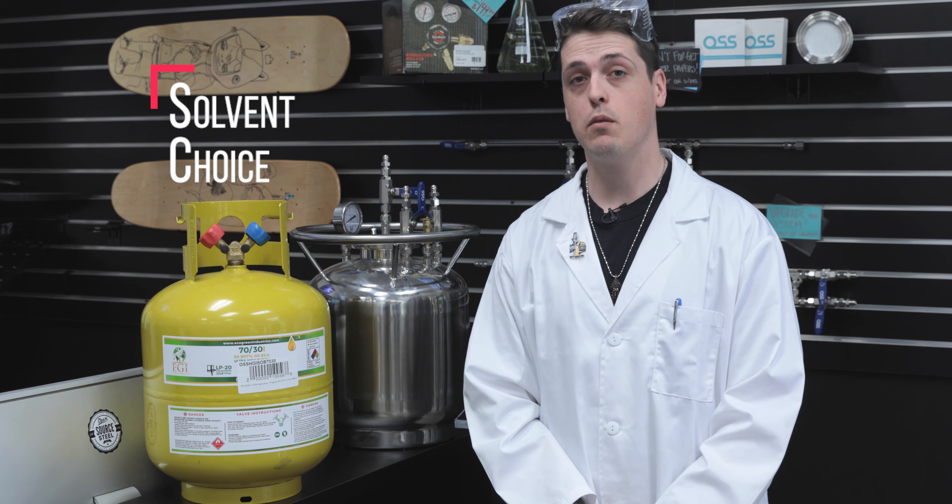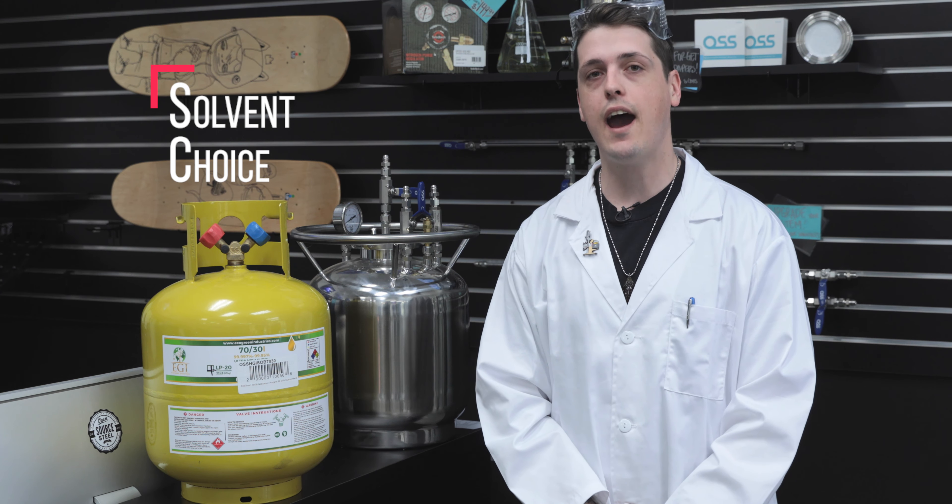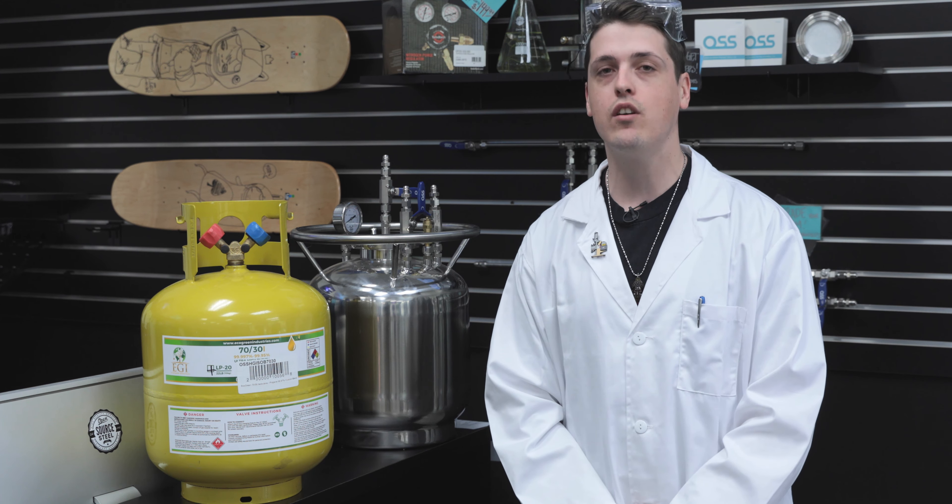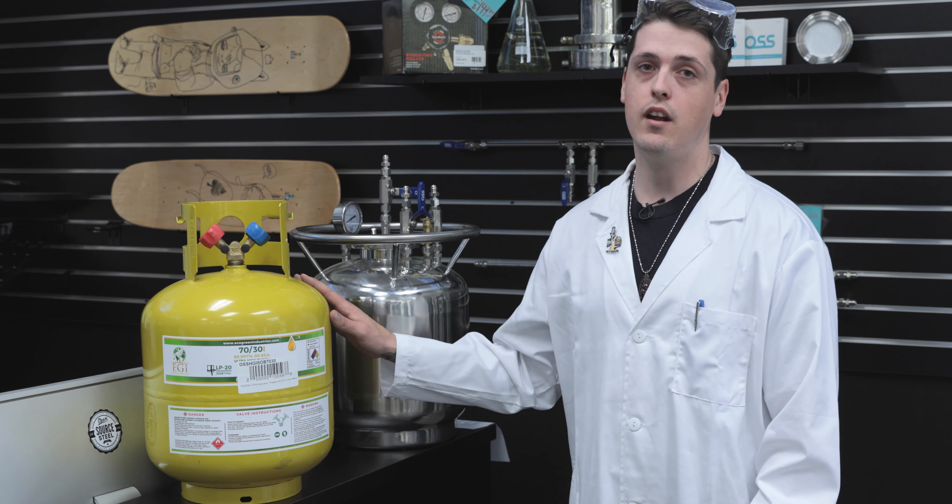The first corner not to cut is your solvent choice. You want to make sure you're purchasing from reliable suppliers and that your gas is of medical grade, meaning 99.95% purity and above. The tanks that these come from at the manufacturer are generally carbon steel, which is also something to note. Carbon steel can rust due to mistreatment, moisture, and there are other impurities that can get trapped in these tanks.